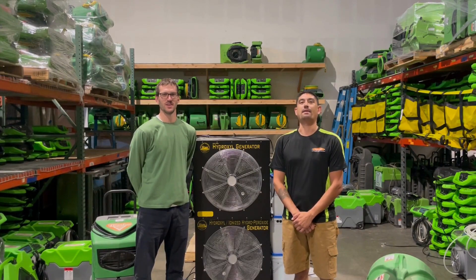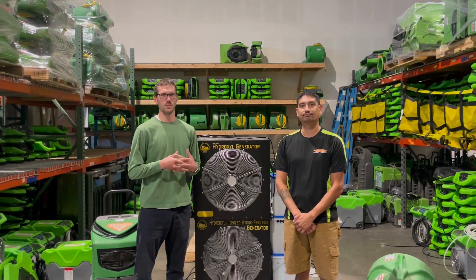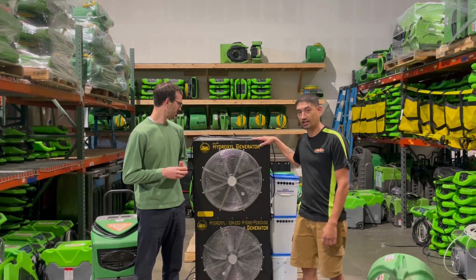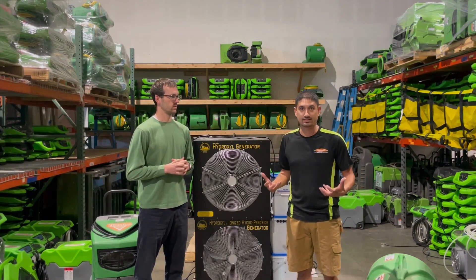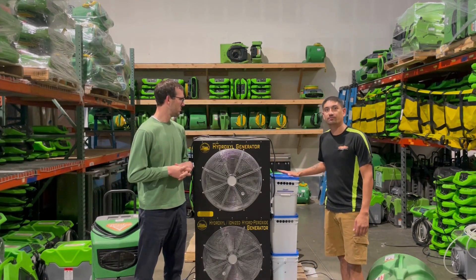Hi, I'm Travis with SERPRA and I'm Evan with SERPRA, and we're here today to talk about some specialty equipment that we may be using in your home or business. Today we have the hydroxyl generator, mainly used for fire jobs and some category three jobs — things with air contaminants.